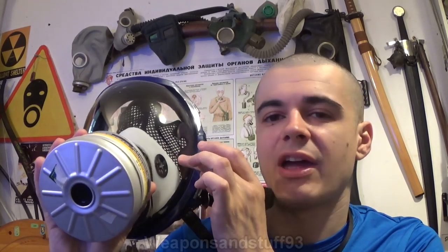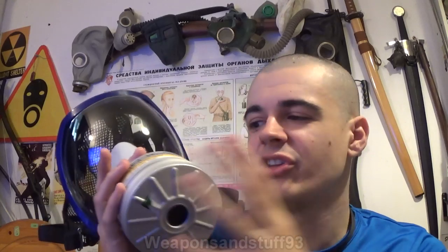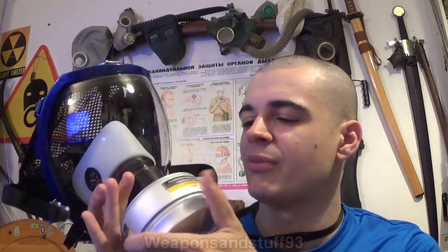Today I'm reviewing one of these very basic Chinese panoramic masks — it's sort of a 3M ripoff but not really. It's like they basically took one of the 3M masks that would have had the dual bayonet filter system on either side and converted it to have a 40 millimeter filter slot in the very middle.